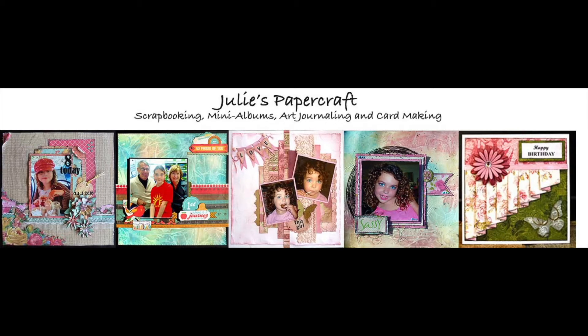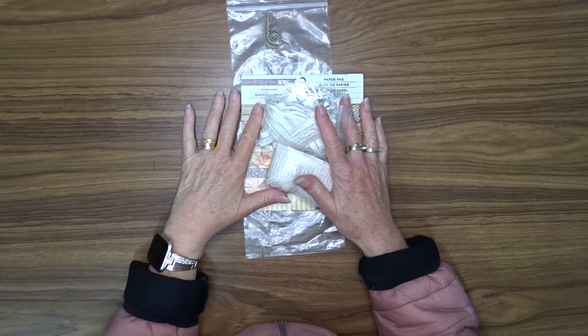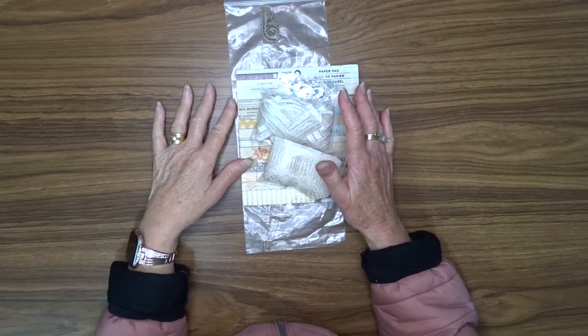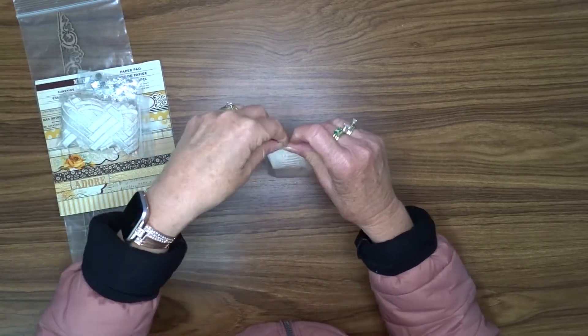Hello, Julie here and welcome to my YouTube channel. Today I'm sharing with you my design team kit for August from Craft Supplies for You. So let's have a look at what we've got here.